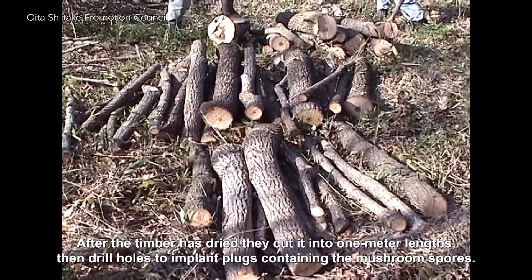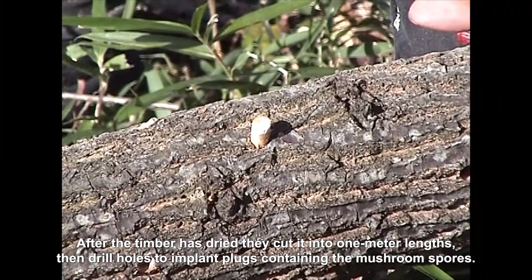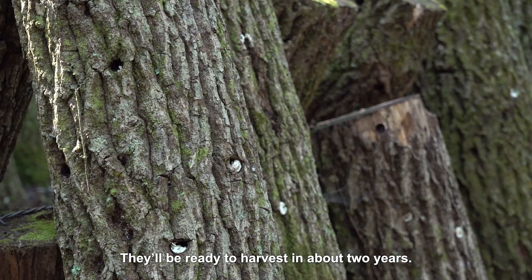After the timber has dried, they cut it into one metre lengths, then drill holes to implant plugs containing the mushroom spores. The inoculated logs are then stacked up deep in the forest. They'll be ready to harvest in about two years.